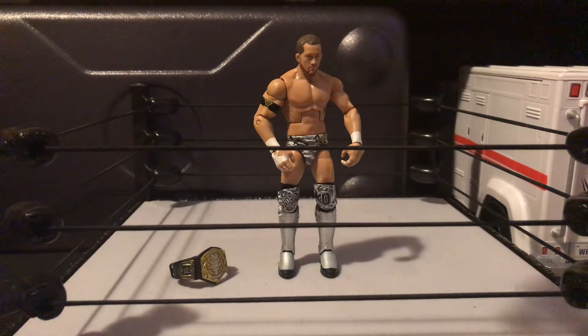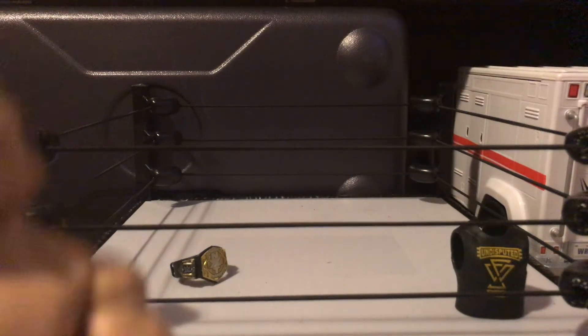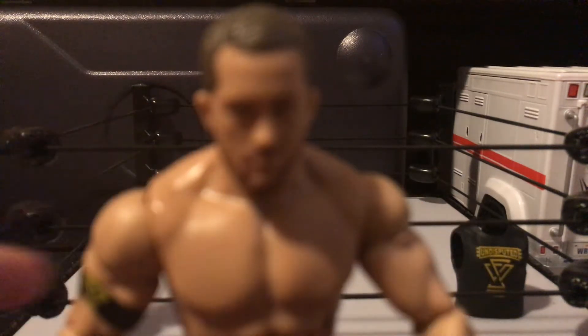You hate to see a rubber shirt, and I don't really like how it sits on the figure, but it is what it is. Now we got the man himself, Kyle O'Reilly.